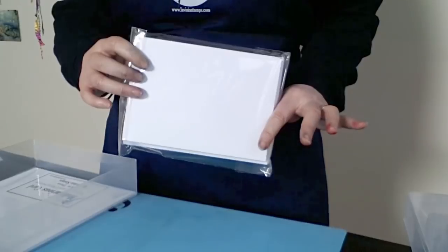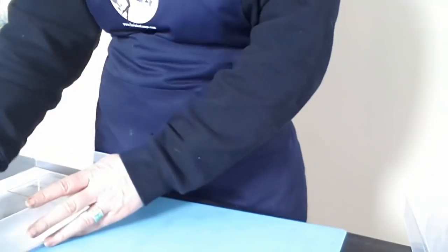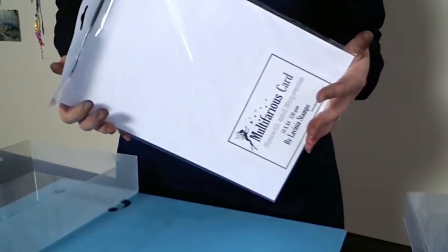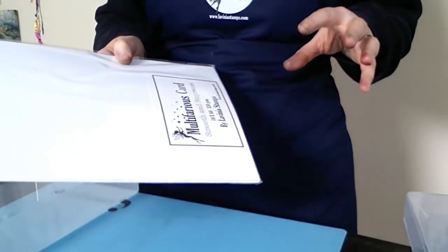We've got a pack of 10 cards with envelopes, so this kit will enable you to produce 10 cards — and more of course with all the other products that you've got. We also have the multifarious card, which is 330 GSM — 10 sheets of this. It's a fantastic card for not buckling; it takes a good amount of water and it's brilliant for stamping onto because it's super smooth. I really love this card.